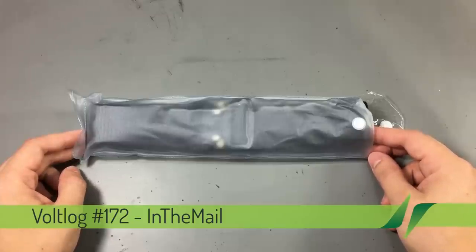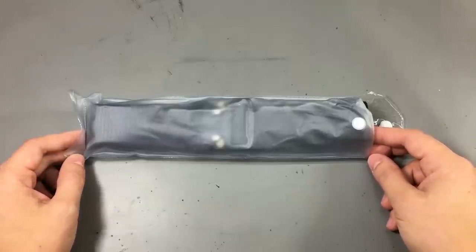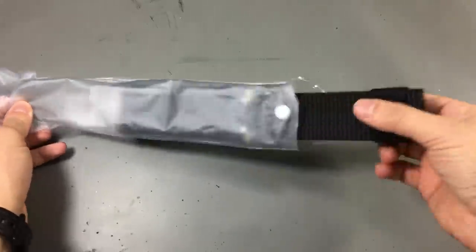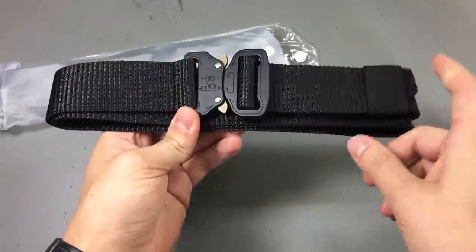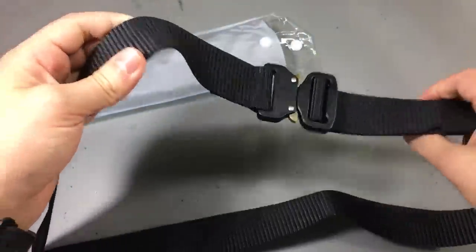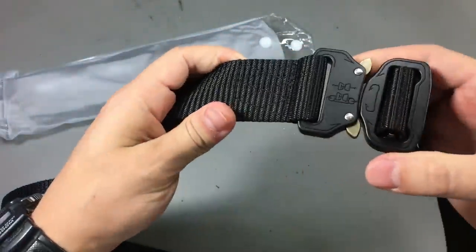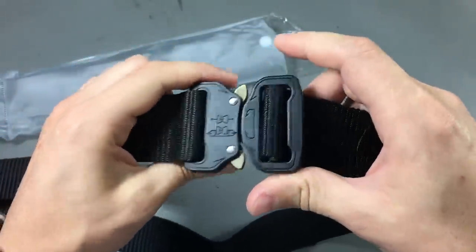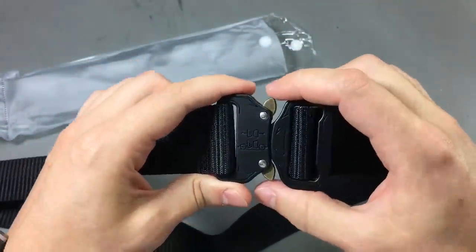Starting off with this non-electronics item. People like us like interesting stuff in general and I thought I'd show you this tactical belt I found on AliExpress — I had to get one. I plan to use it when going hiking. It's made out of nylon, looks to be pretty well made with good stitching, and it has this spring-loaded metal clip. I guess this is the main attraction of the belt.